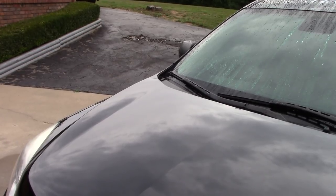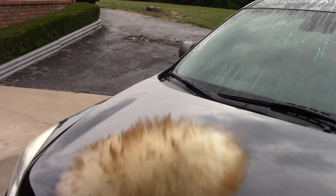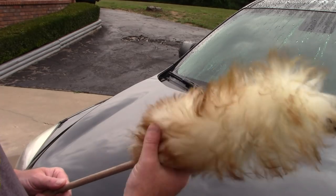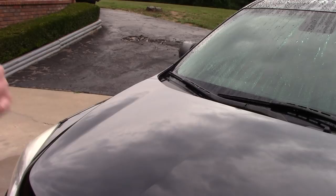Hello folks, this is Scott with Dallas Paint Correction and Luxury Microfiber here in Dallas. Scott, what the heck are you holding? It looks like a dead raccoon on the end of a stick — or a tail of a big fluffy cat, right?